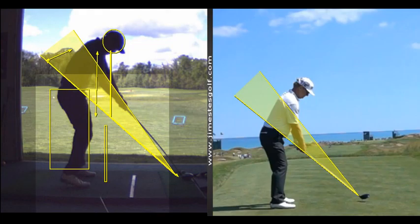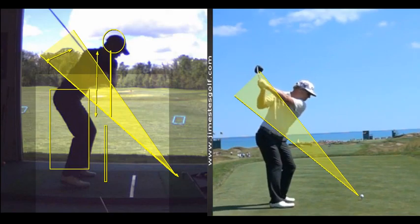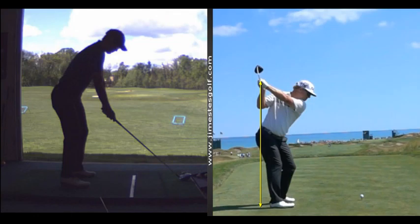I'd like to see your hands a little more where his hands are at the top. If I said think of a wall here and your rear end was right against the wall, I'd like you to feel like your hands are touching the back wall — essentially getting your hands further behind your head, a little more behind your right shoulder. If I drop a line straight down, his hands are behind his heels. I'd like you to feel like your left arm is more up against your left pectoral, pinned against your chest, and your hands are deeper. That will bring you down on a different plane.